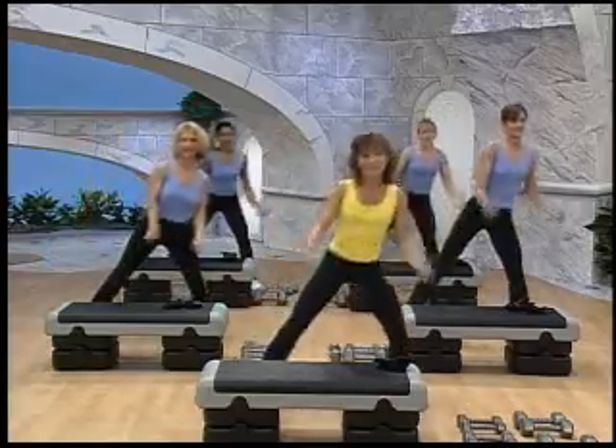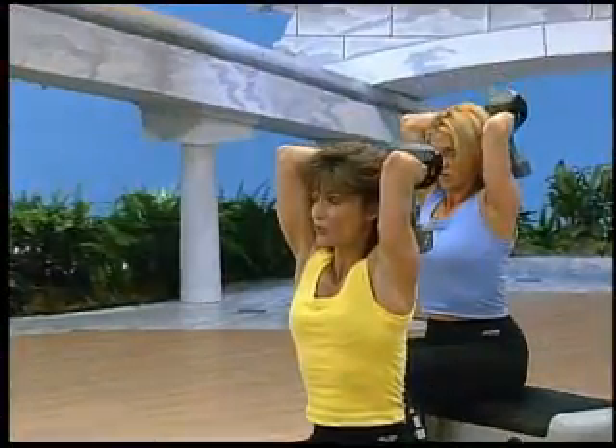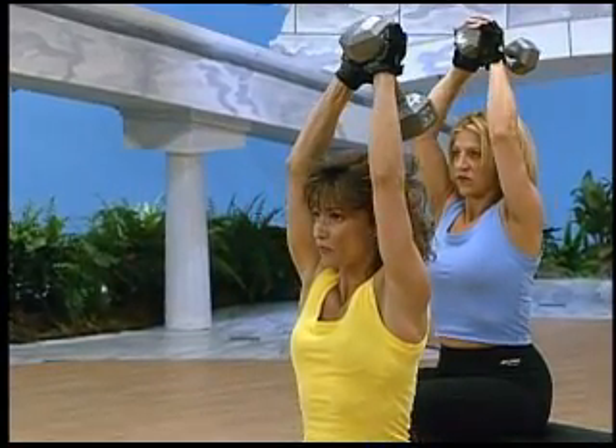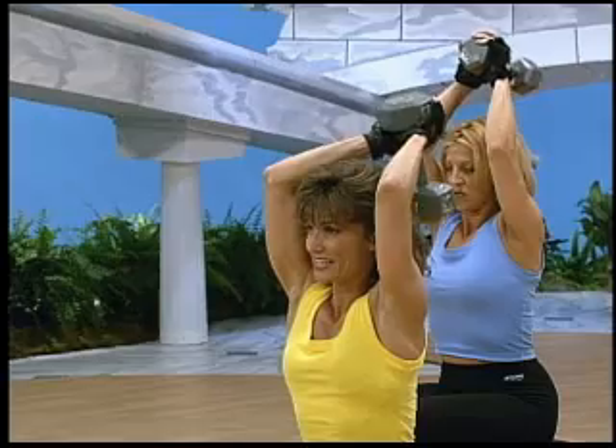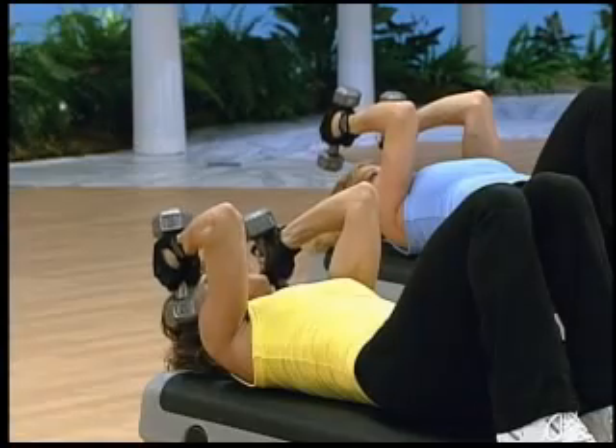Curl them up. Start focusing right on those biceps. Your elbows are aimed at about a 45 degree angle. Keep them forward just a little bit. Down and squeeze. Push it up and drive that weight up.